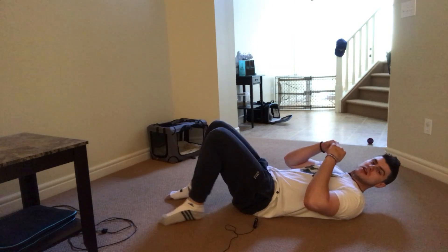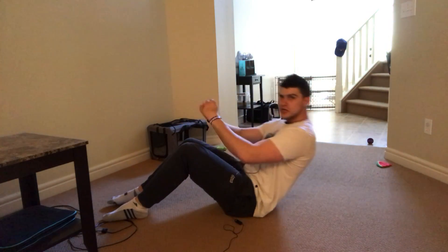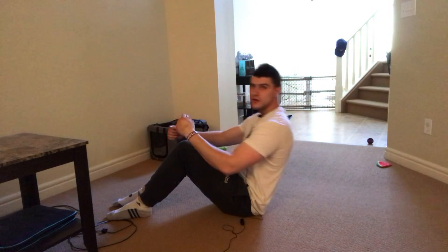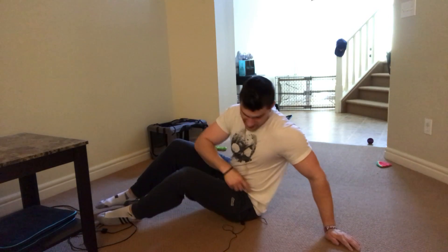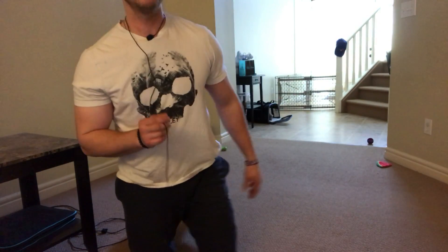The next exercise is ab crunches — just basic ab crunches. Get into a position like so and do your crunch, coming all the way down nice and slow, then all the way back up. Ab crunches are going to work the top four of your abs, as opposed to the bottom two. The leg swings work the bottom two. If we want to get complete six-pack abs, we have to train and stimulate both the top and the lower.